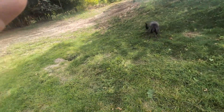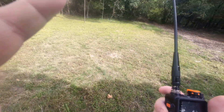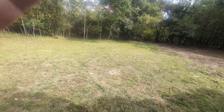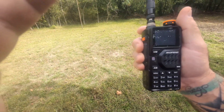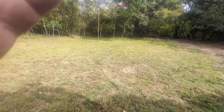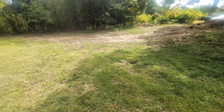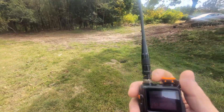Gotta be an antenna issue, I don't think that's actually hitting correctly. But we're gonna try this — the HYS, tuned for GMRS. Testing, testing — K5+, HYS GMRS antenna. Testing, testing, one, two, three. Maybe I don't like this antenna. Testing, testing, one, two, three. Not bad.